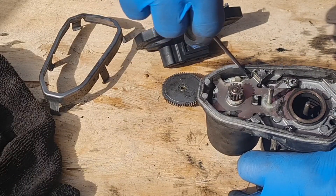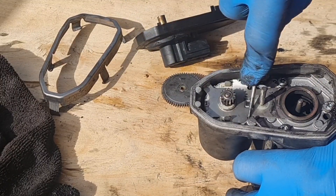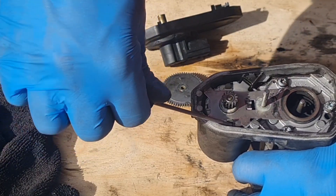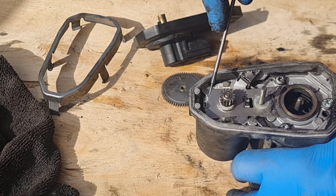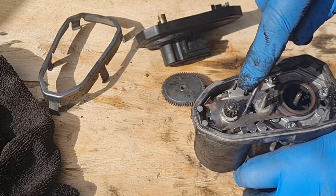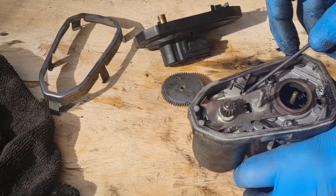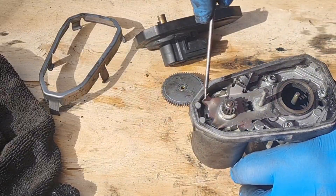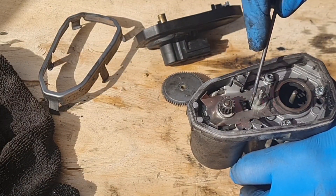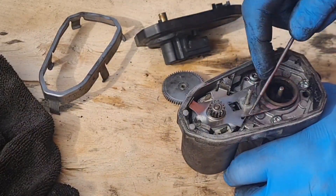Do we even need to take those torx bolts out? These are like bending up. I mean this is buggered — it was not working on my car, so I'm not worried about damaging it. It would just be interesting to see if this electric motor comes out of here, because clearly the connections are on the top. I don't know why I'm doing this — just out of interest. We've got all the clips off; there's just this one clip in here. That's that one off.